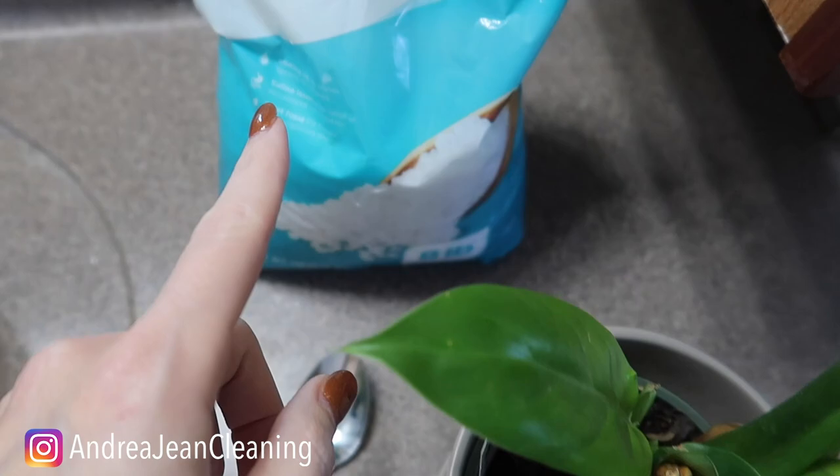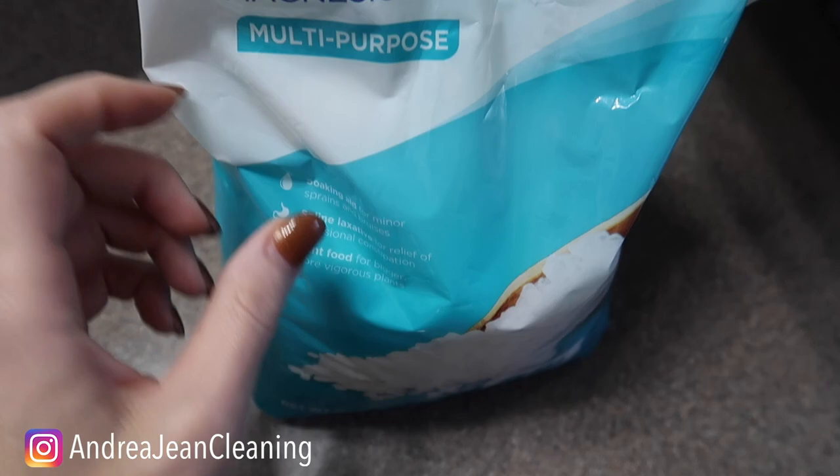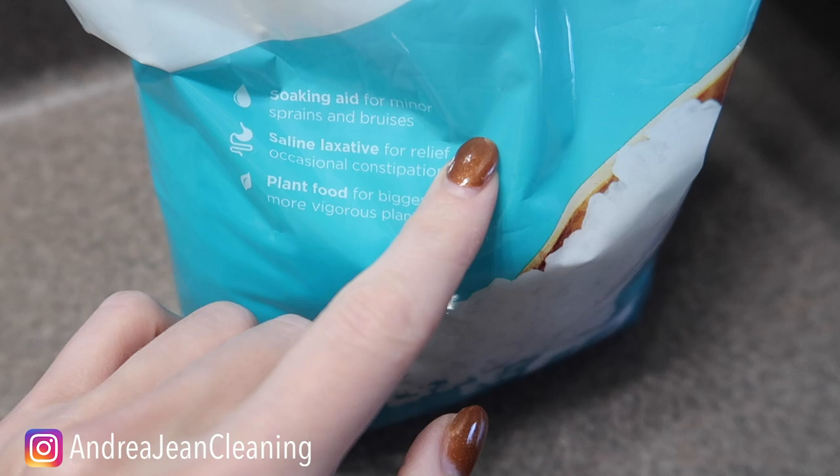Welcome back to Energy and Cleaning and Life Hacks. Today I'm going to show you what happens when you put Epsom salt in your plants — both indoor and outdoor — and your grass, basically anything green that you want to have thriving. Why Epsom salt, you might be asking? It's made of magnesium sulfate.